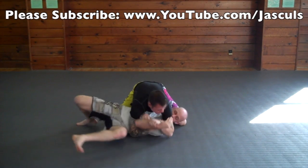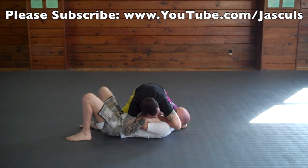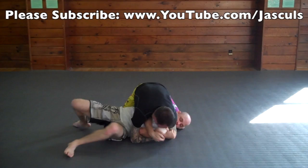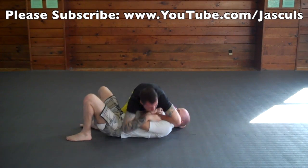A quick way to protect your arm when they go for an americana is to quickly bump them with your hips and your chest so that way you can create space, feed your arm through, grab your own wrist and pull in tight to your chest to protect your arm.